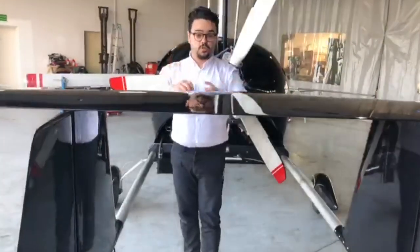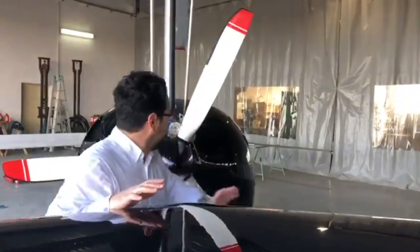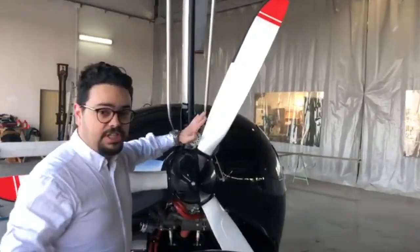The dual rudders give you tons of authority on any maneuver you want to perform, so you can really squeeze all the performance out of your gyroplane.